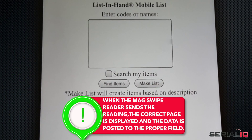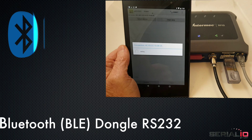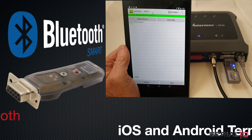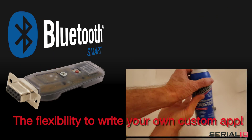Here the browser is on one site, when the MagSwipe reader sends the reading, the correct page is displayed, and the data is posted to the proper field. Use the Bluetooth Smart Dongle with iOS and Android terminal apps that support the dongle, or write your own terminal app.